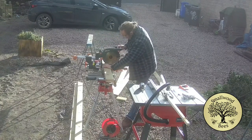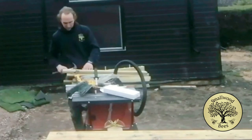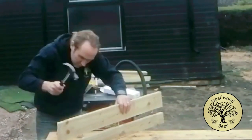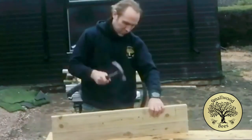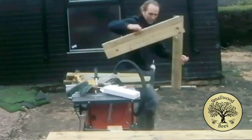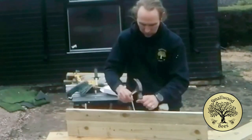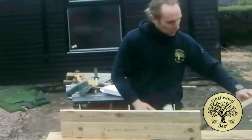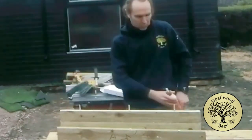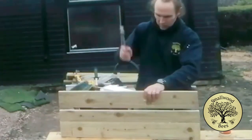I cut them all to length so they're the correct size, drew a line across and numbered them so I know which bit goes with which. I used a jig, drilled holes, lined them up, then used a bit of glue and dowel in between just to give a bit of strength and stick them together. The planks need joining because we're doing an owl box - it's substantially bigger than a regular bird box - so rather than buying larger sheets of wood, this is the most effective way.